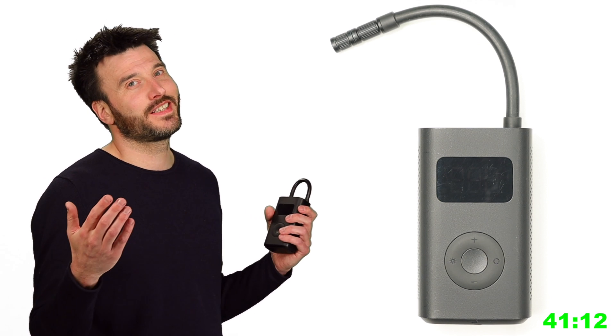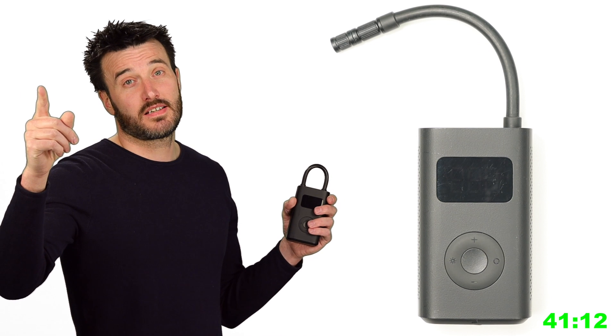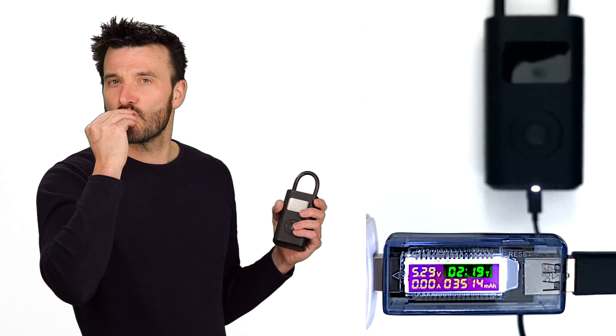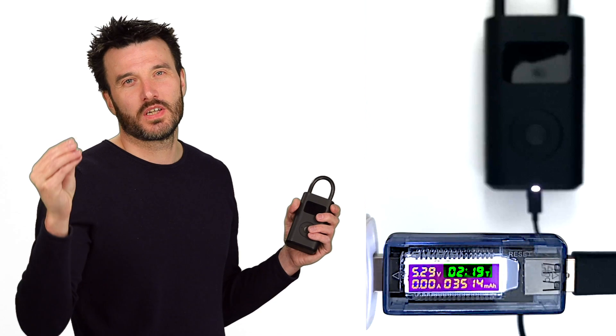One con to note: when the battery is completely empty you cannot use the device while it is charging. For the charging time test, the manual claims it should charge within three hours. I tested it and the result was two hours and 19 minutes — flying colors again. I can't wait to see the look on my brother's face when I do the car tire test.